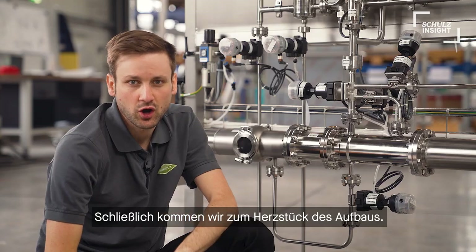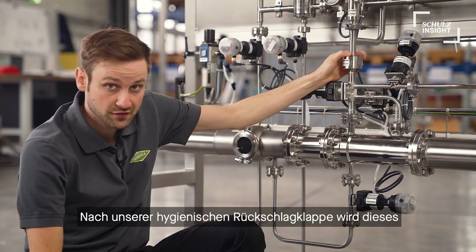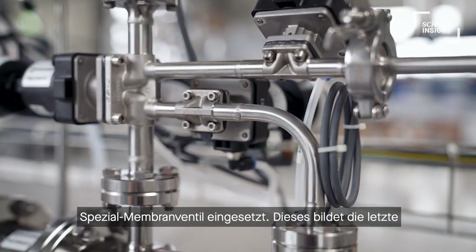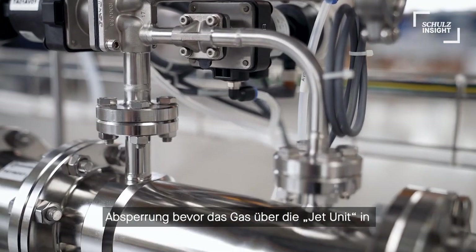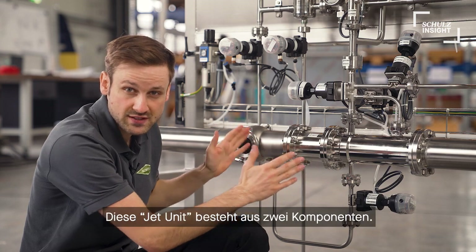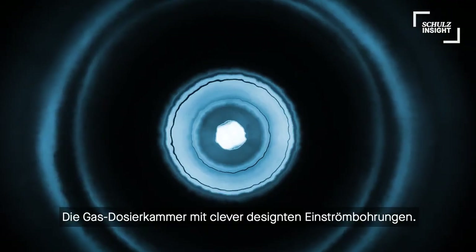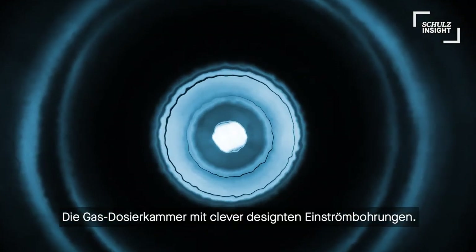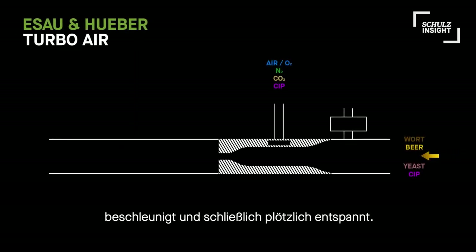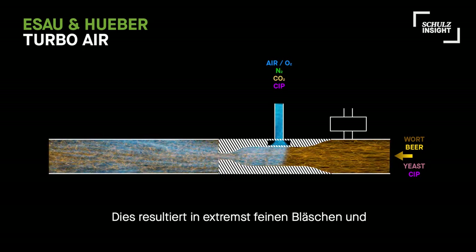Finally, we get to the heart of the system. After our hygienic check valve over here, we have this specially designed diaphragm valve as a last barrier before the gas gets dosed to the wort flow. After that, the dosing air enters the jet unit. This consists of two components: the dosing chamber with cleverly designed air supply inlets, and the venturi nozzle which speeds up the wort-air mixture and then suddenly expands it. This results in extremely fine bubbles and best aeration results.